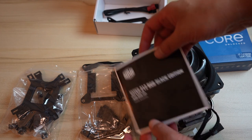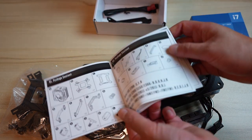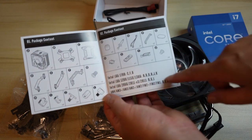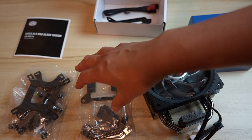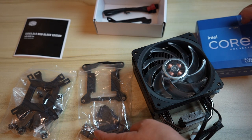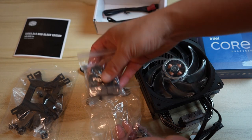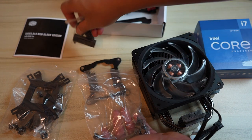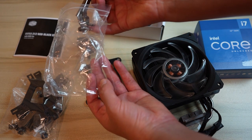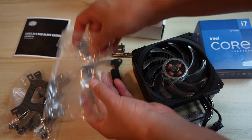After going through the instructions, things were a lot less overwhelming. The cooler supports multiple Intel and AMD sockets, which is why there are so many parts. For the Intel Core i7 LGA 1700 socket, I really only need a few things: the backplate that goes on the rear of the motherboard, an RGB controller — though I'll use the motherboard's RGB header instead — some fan clips, and two screws. That's basically everything needed for this particular CPU.